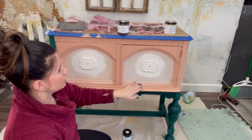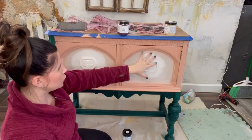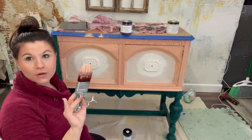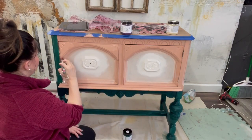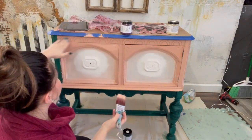Next I'm going to come in with my Vintage Coral and just paint these door frames, then I'll come back later and paint all of this. I want to work with the paint while it's still wet, so I'm starting with my Vintage Coral on the door frame and I'll come back to do the rest.